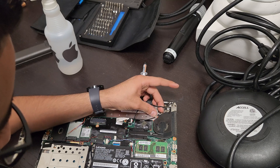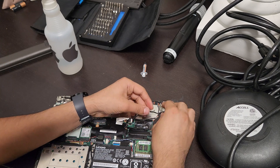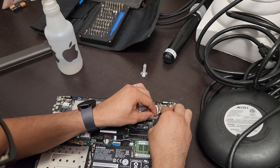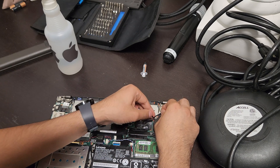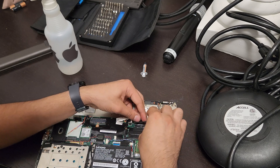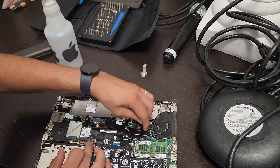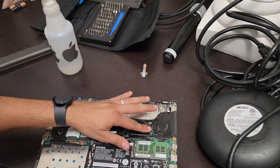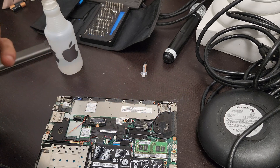Take the cables that were tucked in and put them back into position — there's one and two. This cable was held down here with tape, which I'm not too worried about if it doesn't hold anymore. Now everything looks seated.